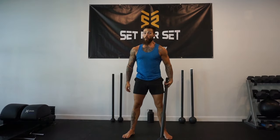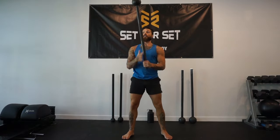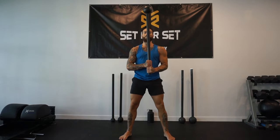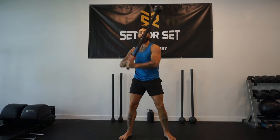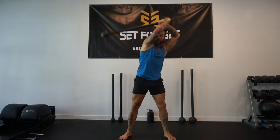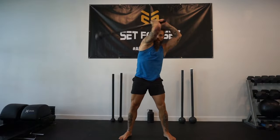We're going to do 20 reps in total — 20 squats total. Let's set it up everybody. Ready, three, two, and one, let's go. Right hand on top, 360. One, two, tight to the chest.